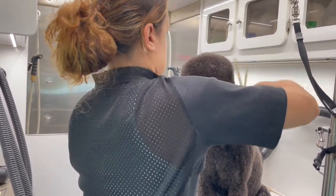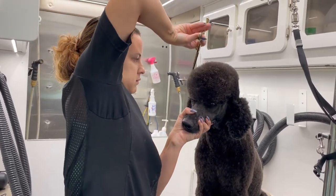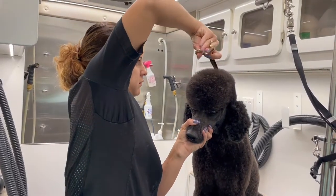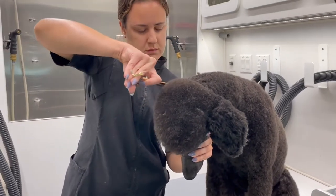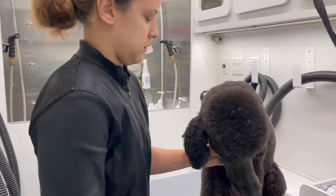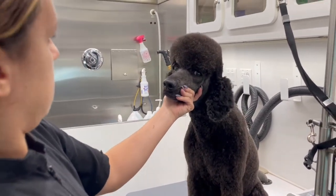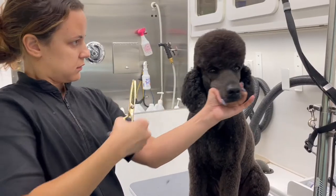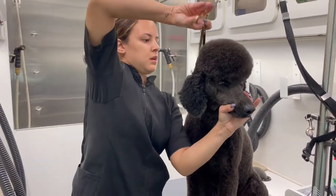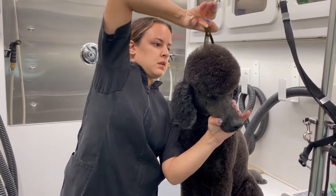Poodles are by far one of the most rewarding dog breeds to groom because their hair is just so fluffy, especially if you bathe them, dry them correctly, and brush them out correctly. They are a lot of work, especially in full coat, but wow — they are just stunning, majestic creatures, and they're so much fun to sculpt and scissor. You can do so many designs on them.